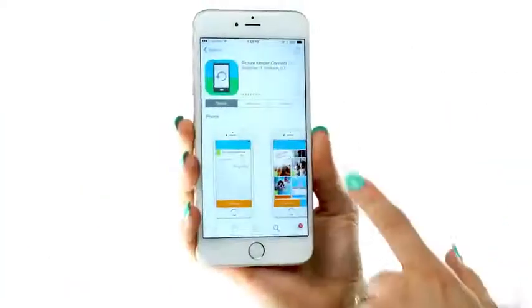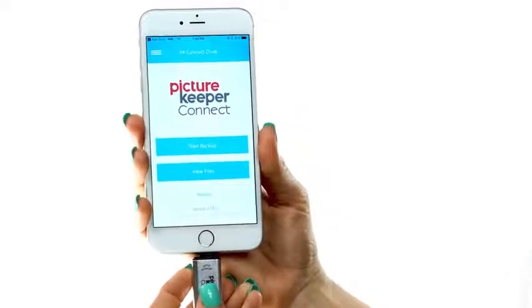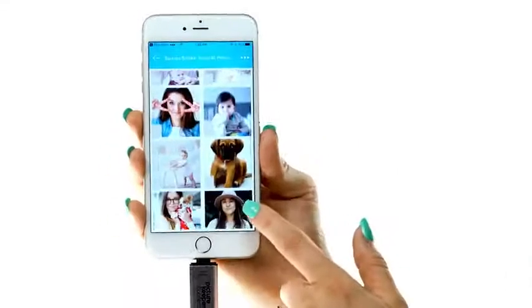Simply download the free PictureKeeper app and create an account. Plug your PictureKeeper Connect into your device and simply press Start Backup. Select which items you like to back up or back up everything.